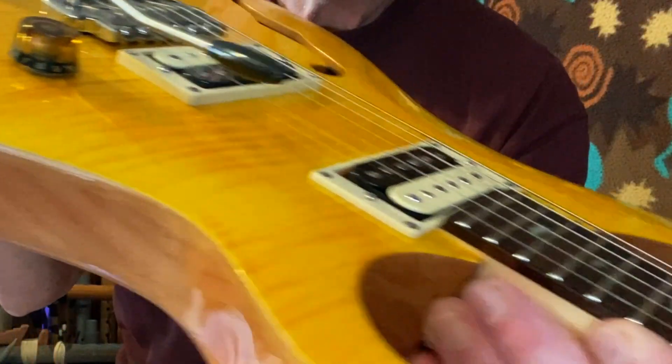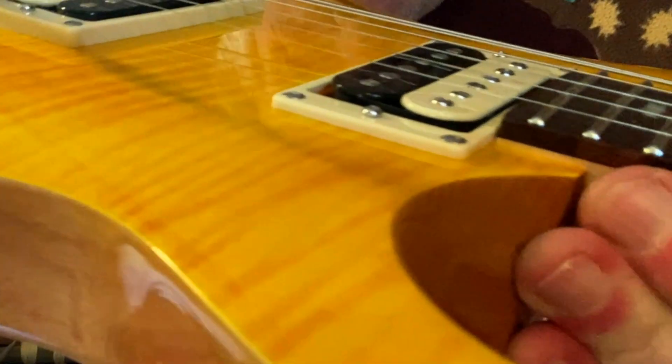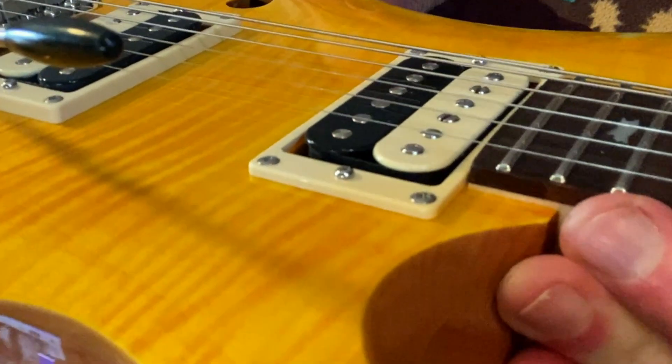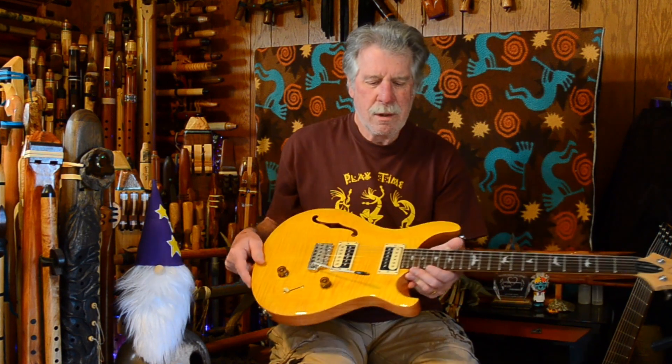It doesn't take much. Most of those adjustments on those pole pieces were a quarter turn — I don't think I turned any of them more than that, maybe a half a turn, but it's very minor. If you look at the height on those now, there's not a big difference — you can see a little tiny difference. But just little tiny increments make a big difference in the tone you can get from your guitar.